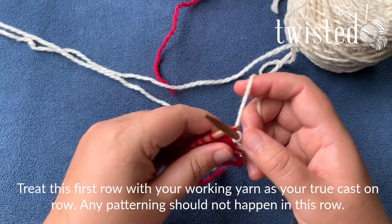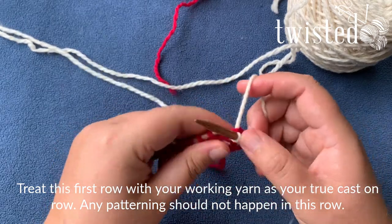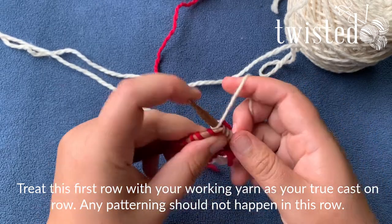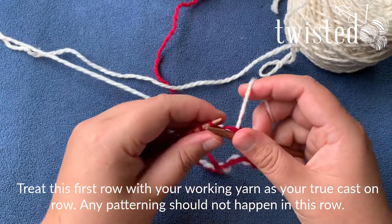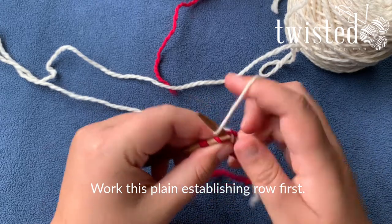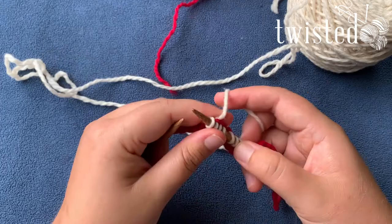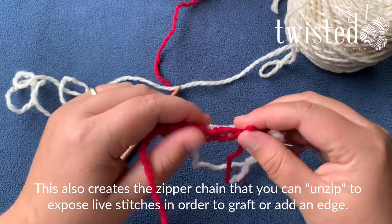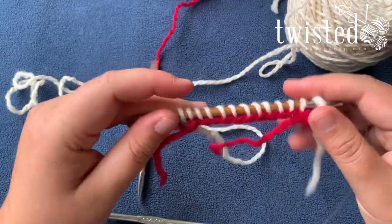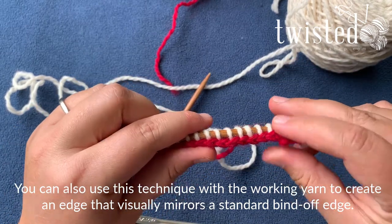You want to treat this first row with the working yarn as your actual cast on row. So you want to do a plain row with your working yarn before you do any kind of decreasing or increasing or lace or cables or anything like that. You just want to set up an establishing row before you do anything else. And this also creates that zipper chain that you can take out later. You can also just use this technique with the working yarn and create a braided edge like that.